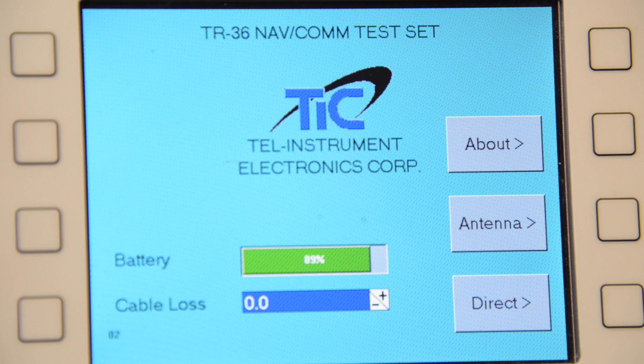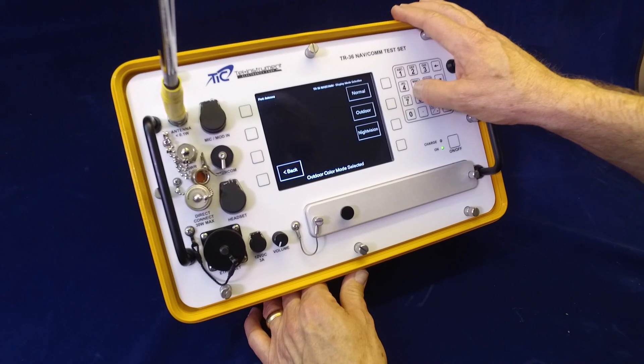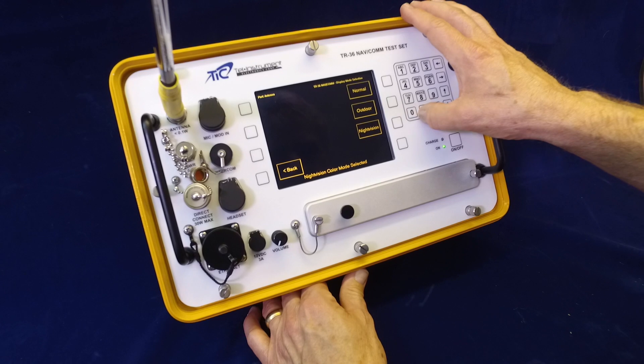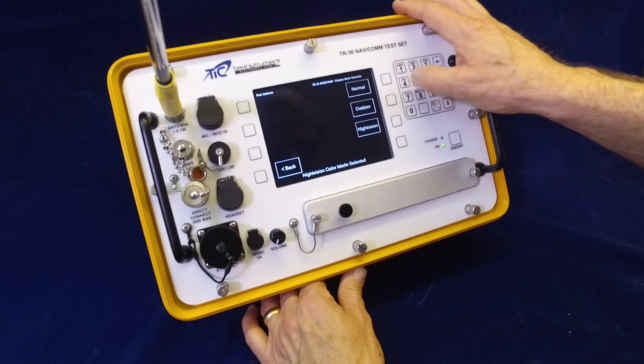It's powered by a rechargeable lithium battery that provides up to eight hours of normal duty testing. The large color LCD display is easy to read in the hangar or cockpit, and the unit has a special display mode for use in bright direct sunlight, as well as a mode for low-power night vision preservation.